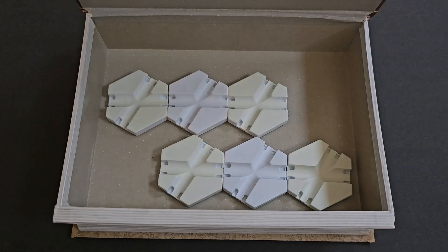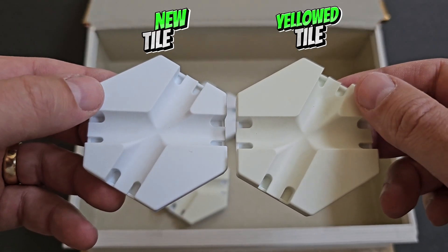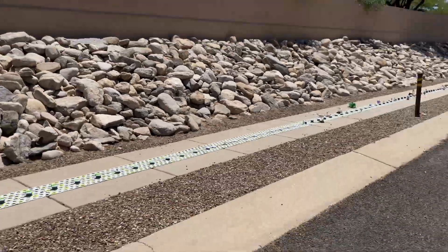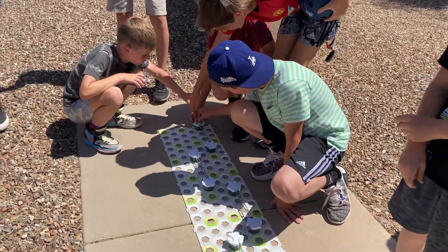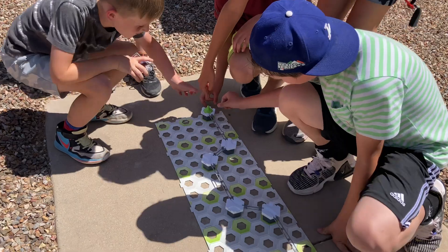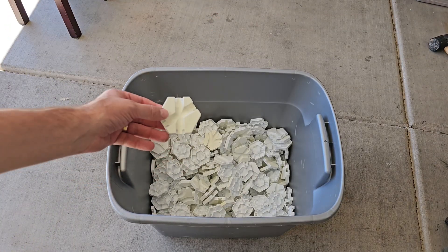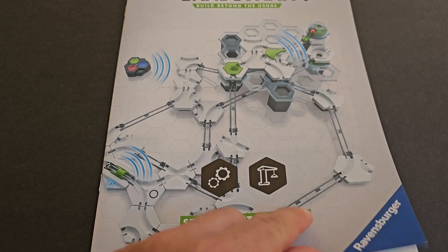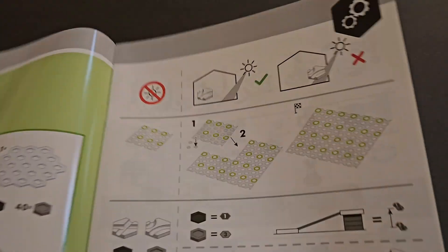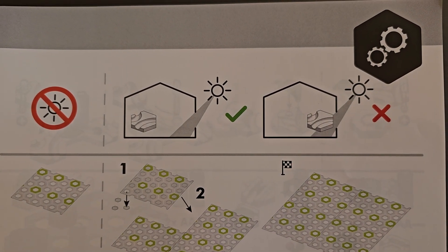A year ago, I made a mistake that turned my white GraviTrax tiles yellow. We built the longest GraviTrax marble run ever, in the sun. Just a few hours' exposure to direct sunlight revealed that Ravensburger did not include UV stabilizers in their plastic formulation for GraviTrax pieces. That's probably why, over the past year, they added this warning to GraviTrax user manuals: keep GraviTrax away from sunlight.